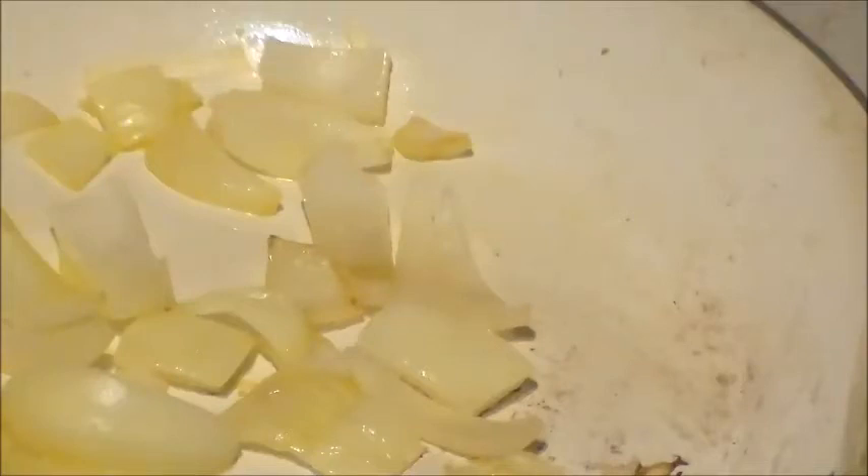Hey everybody and welcome back to the Madison C Iowa channel. Today I'm cooking a spaghetti squash — actually I've already cooked it — and I'm going to make it into a casserole.